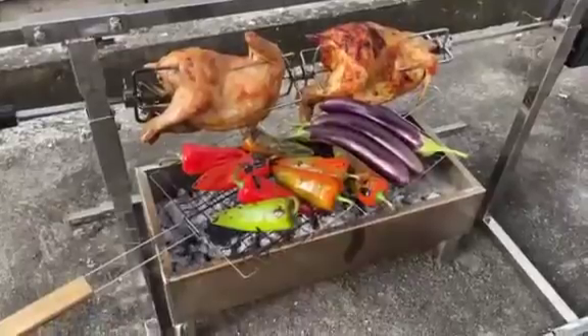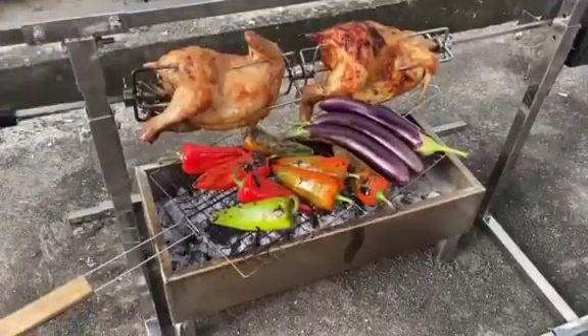Friends, from this video I want to show you how I make some, together with the chicken, I will make some vegetable salad.